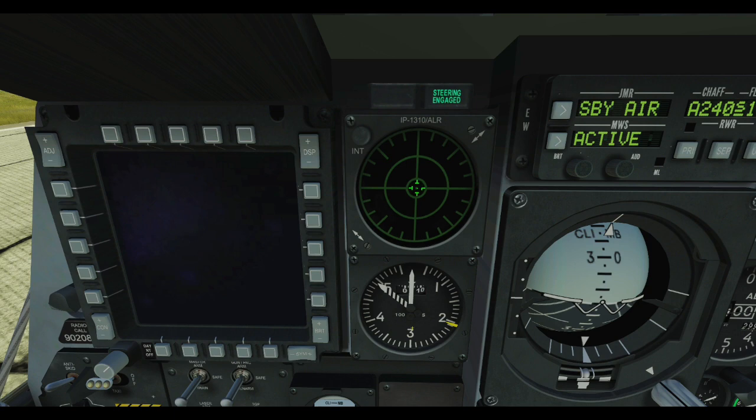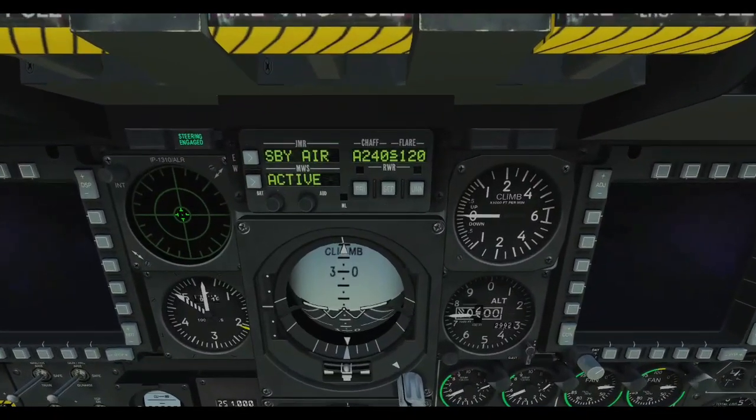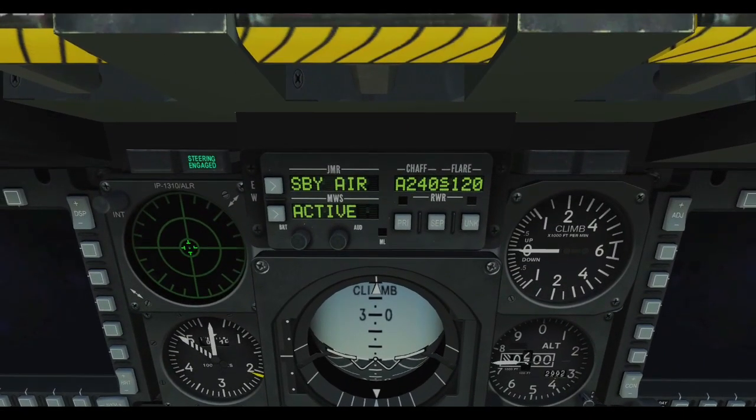And then we've got the countermeasures set control panel. Quite a lot packed in a tight space - you've got the need for three little digital displays, some kind of OLED, several little indicator lights, plus push buttons and some other controls. Yeah, quite a lot in a little footprint, but that'll be a good one to build.